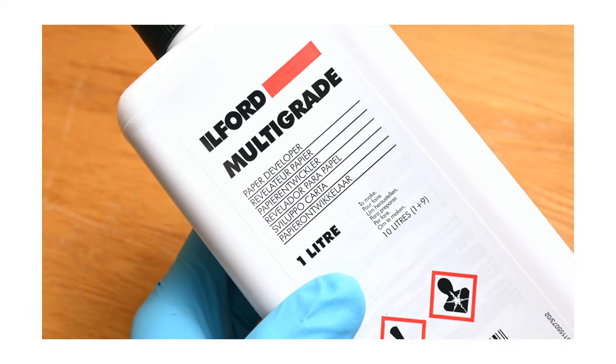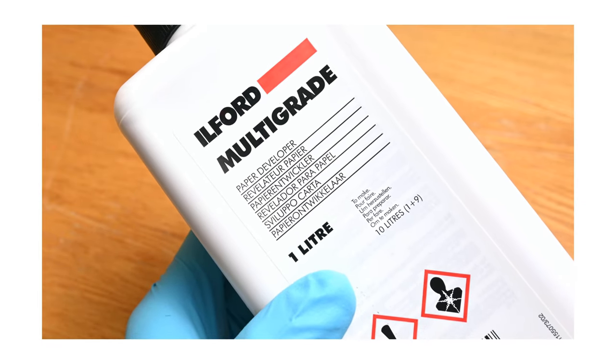The liquid concentrate is diluted directly before use to either 1+9 or 1+14 working solutions. 1+9 is the default for normal printing or for developing the likes of Harman Direct positive paper or No Color Studio number 12 barita, say in a tank or in a tray. 1+14 is generally used in the darkroom if your development is a little bit too short for your liking, or you want a bit more precision, slowing it down to get a bit more control. Ilford recommend use specifically at 20 degrees Celsius — a little lower is fine, but going higher causes development to proceed too quickly for good control.